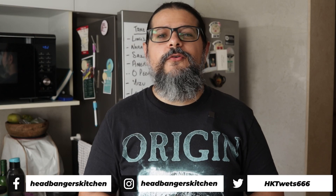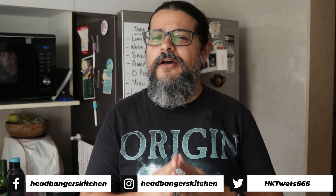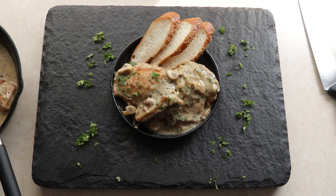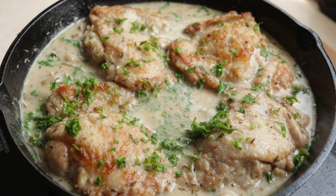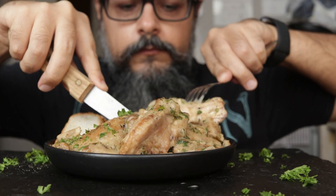Watch till the end to find out. Horns up and welcome to a brand new episode of Headbangers Kitchen. It's no secret that I love chicken and eat it almost every single day, which is why today we're making a French classic dish called chicken fricassee. It is a delicious chicken cooked in a mushroom and onion sauce and it's creamy and I can't wait to tuck into that dish.